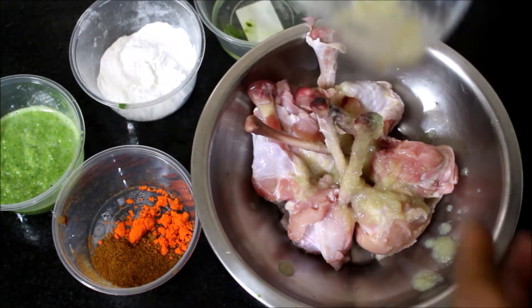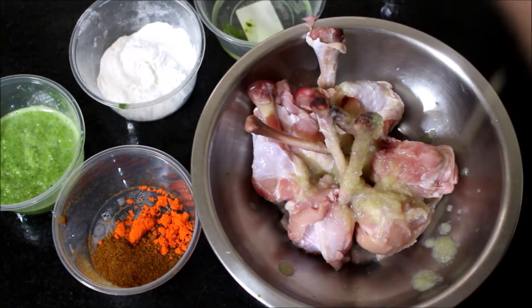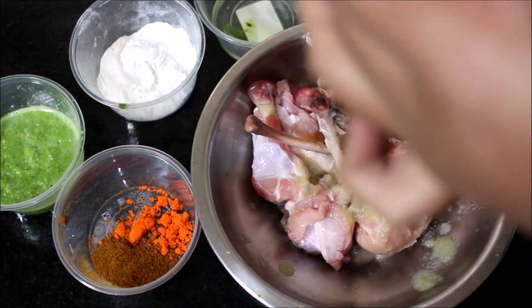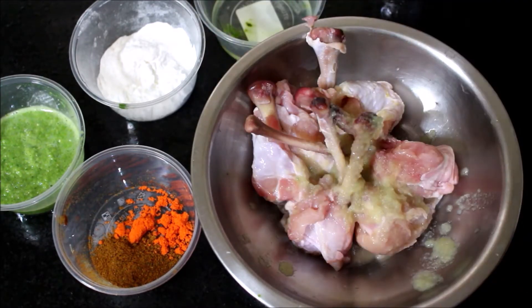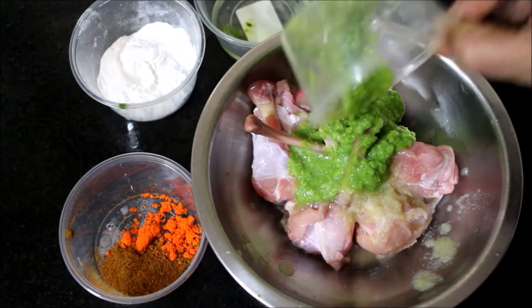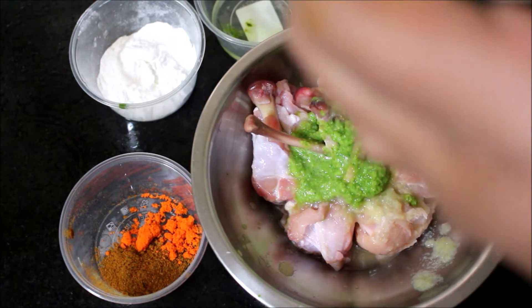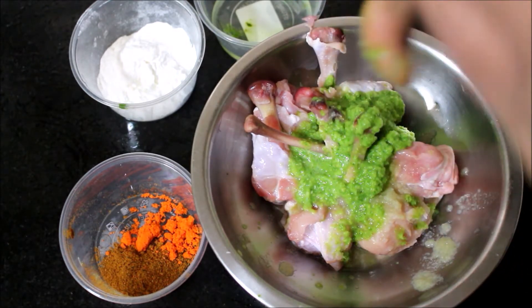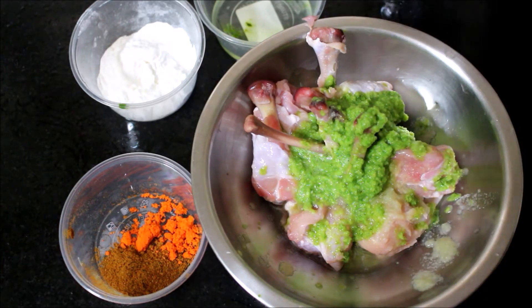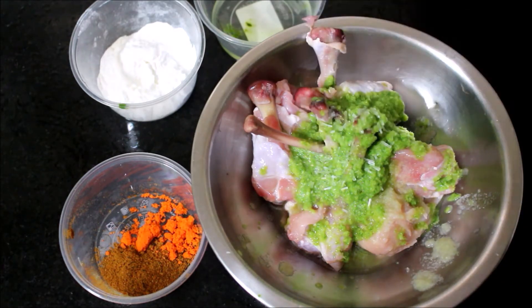Find the detailed recipe and blog post at the link below. Social media handles: Instagram, Facebook, Twitter. There is a description box below this video — all the measurements are in the description box below, along with the ingredients. If you visit the description box, you will know all the measurements.